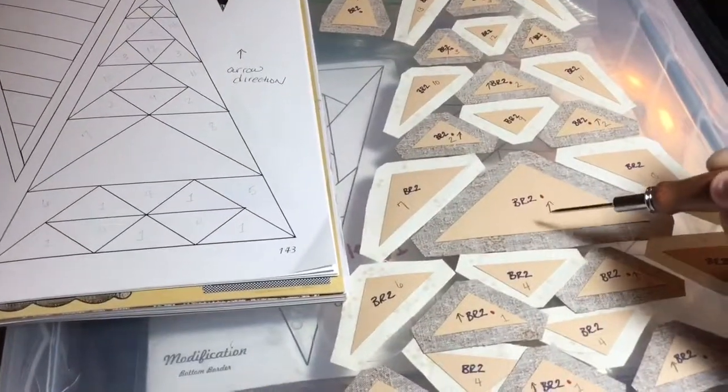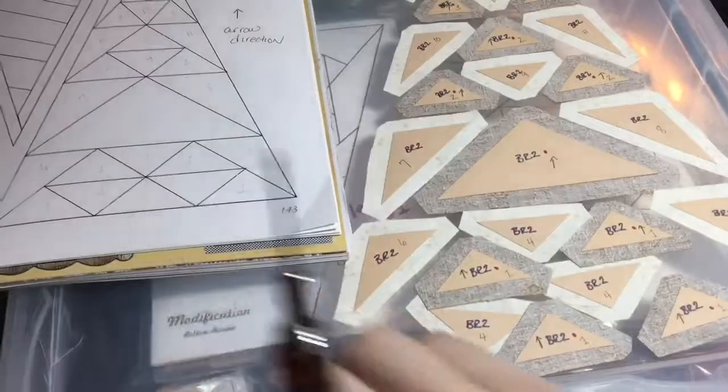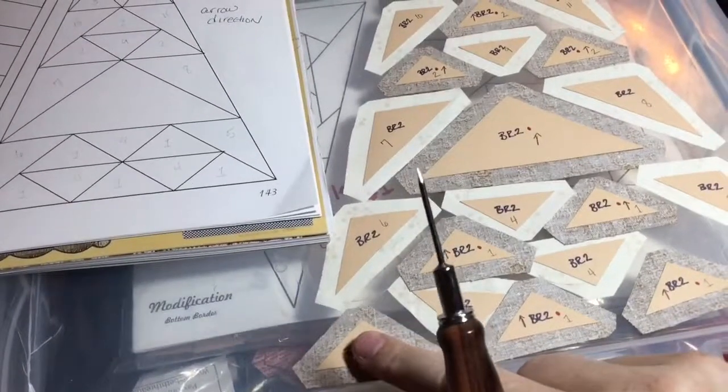I also had my arrows labeled for a directional fabric. This fabric is not directional but I did not know that at the time that I was doing my bag sort.